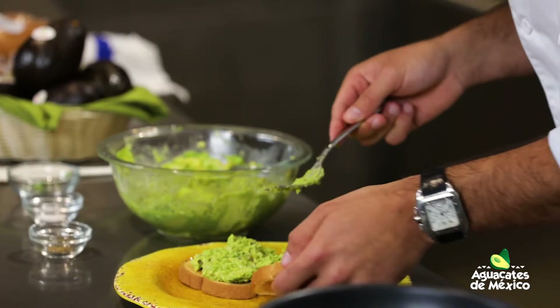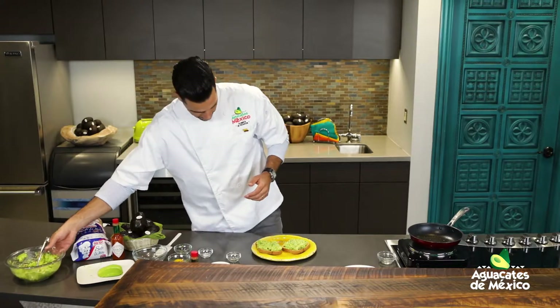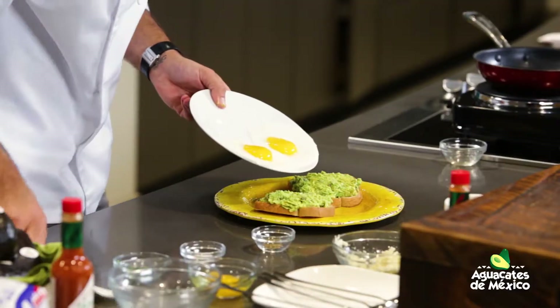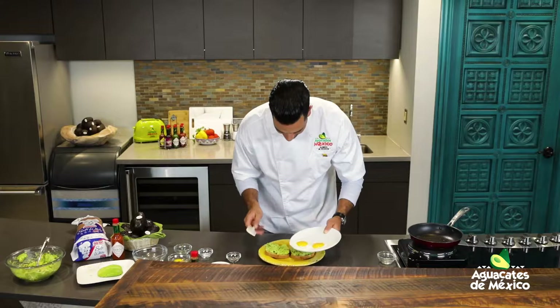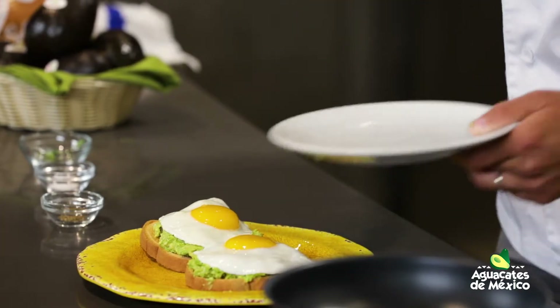Aprovechen la cocina y disfruten de lo que hacen, que les va a saber más sabroso si le ponen ese cariñito en familia. Aquí a la tostada, tenemos los dos huevitos ya fritos. Vamos a dejar caer esos huevitos — y por eso le pusimos a caballo. Este es todo el concepto del a caballo. ¡Miren esa belleza! Huevito frito.